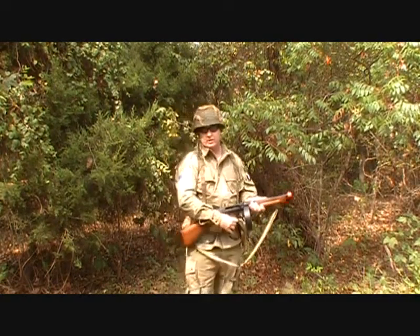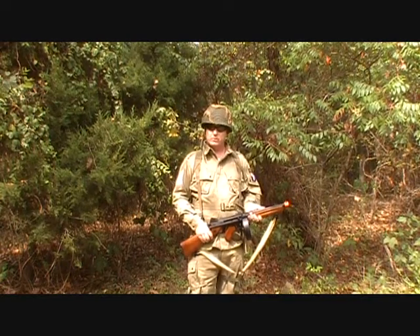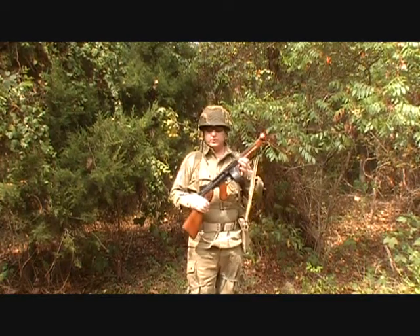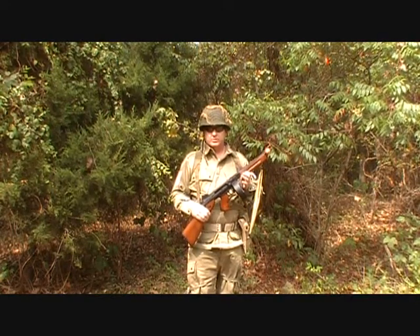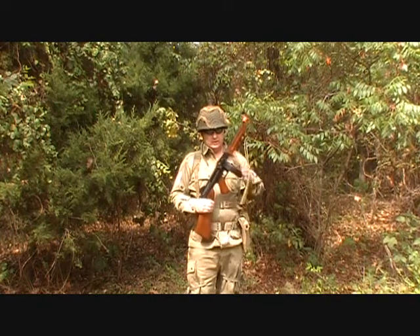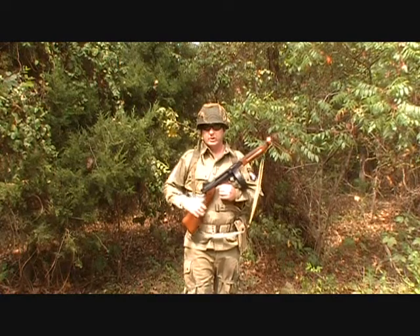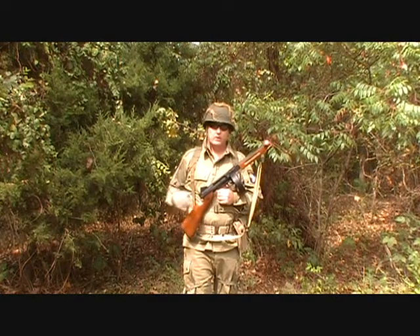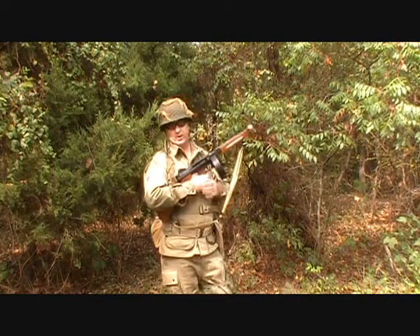This is Okoto Derek from Screaming Eagle Airsoft. I just wanted to tell you that I was getting ready to do my first review, and the first review is going to be on the M1A1 Thompson submachine gun. This submachine gun was used during World War II by quite a few different countries in a lot of different theaters of operations.